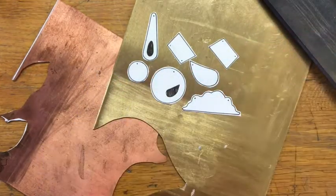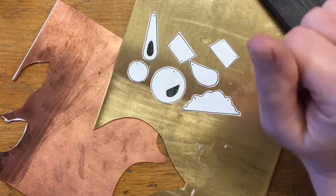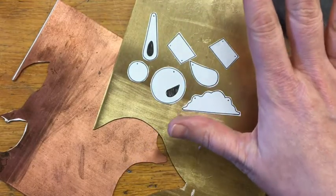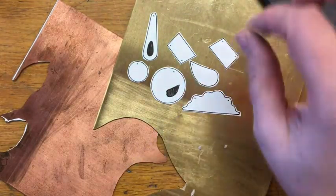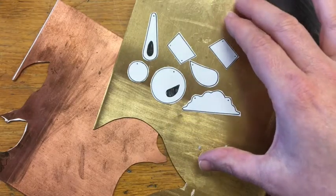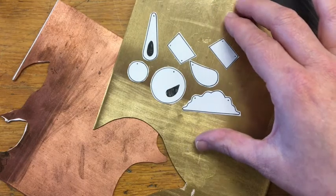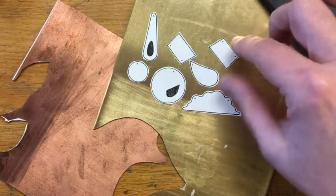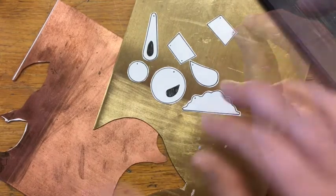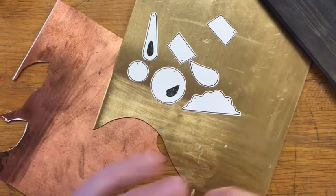This is a really simple step in the process of doing metals, but there are a couple of really important things in this process that will save you time and frustration down the road. One is to make sure you're gluing to metal that has been prepped correctly. Another is to not waste metal, so place your templates in ways that are really intelligent. The third thing is the type of glue and how much glue to use. So let's get started.